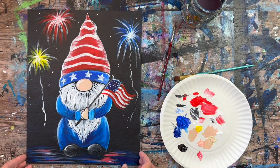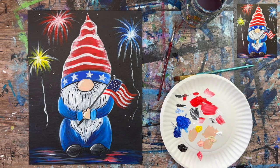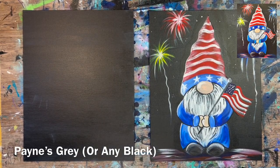Hi there, it's Tracy Kiernan from stepbysteppainting.net and this acrylic painting tutorial is going to demonstrate how to paint a patriotic gnome on an 11 by 14 inch canvas with acrylics. And I'm going to get started right away.